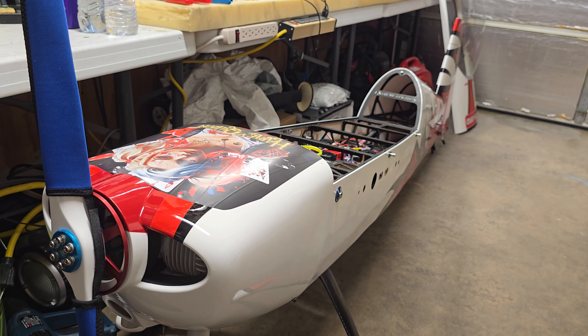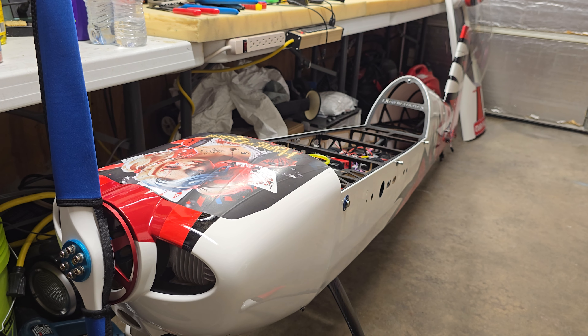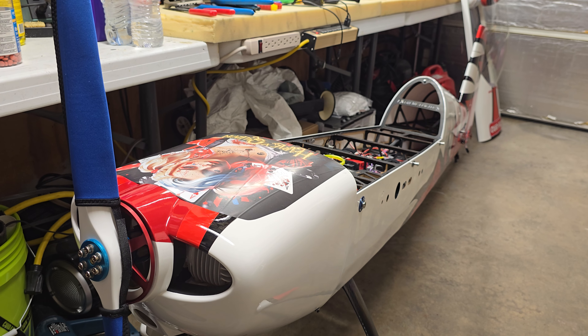I hope to get some more fuel through this thing soon and start ringing it out. With these GP123 motors I always feel confident, but it's smart to give it a little break-in time.